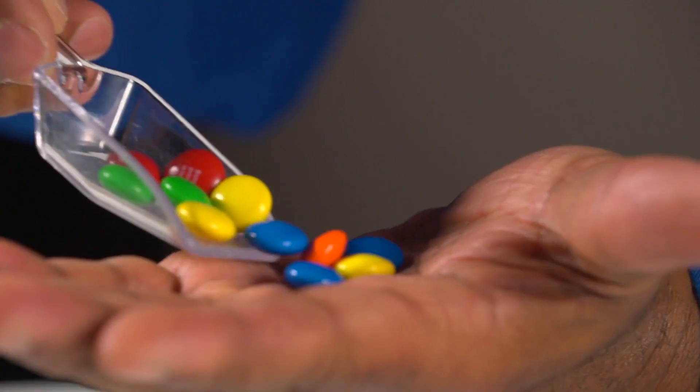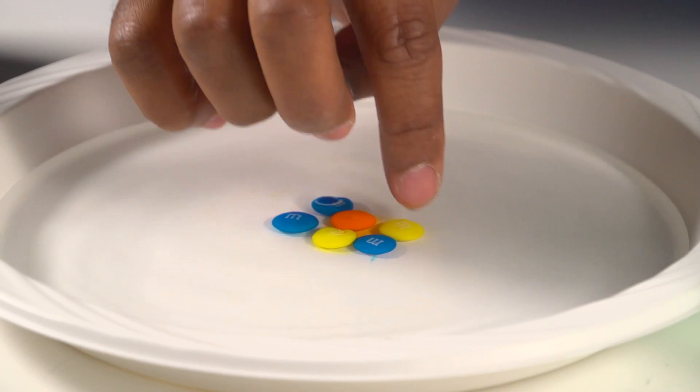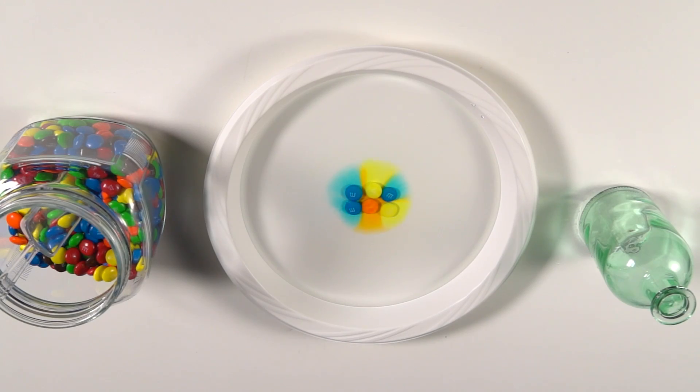Record your results, and maybe modify the experiment by trying it with a different color candy, or drop in a whole handful of candies into the one plate of water to see how that diffusion takes place. So as you change the design of the experiment, make sure you keep track of all your results so you can compare and analyze the data later.